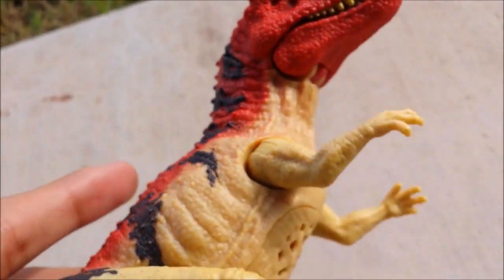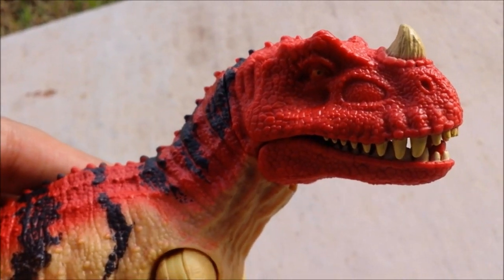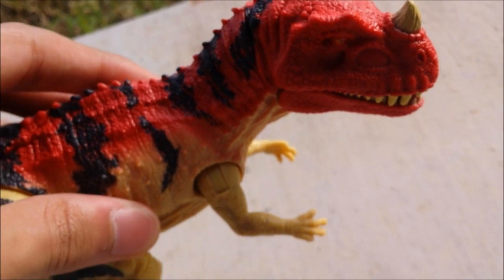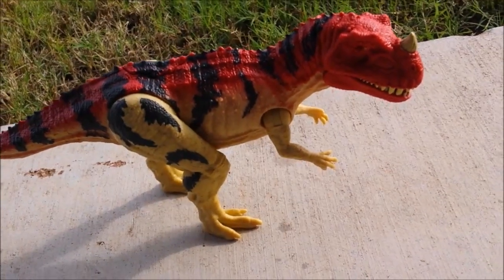I'm not going to get the old one for comparison — I think most of you have probably already seen that done in other videos. So let's get on to size comparisons.